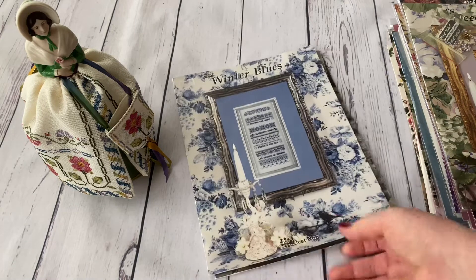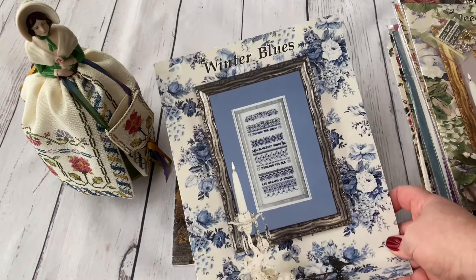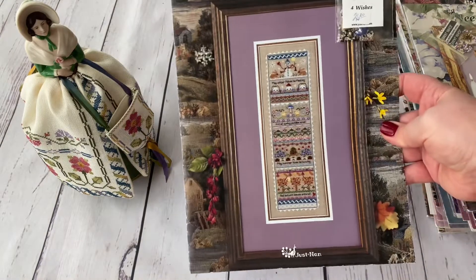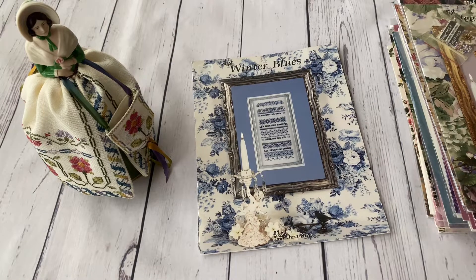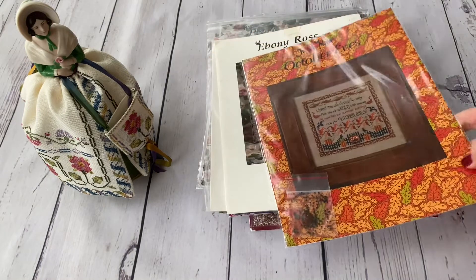Two more are currently in progress: Winter Blues, started about a week ago, and Four Wishes, which I'm sincerely stitching — the winter part is already done. You can see those on my YouTube channel. Those were all the band samplers in my collection. Next I'll show the designs I'd call samplers, but they're not long — they're more rectangular.